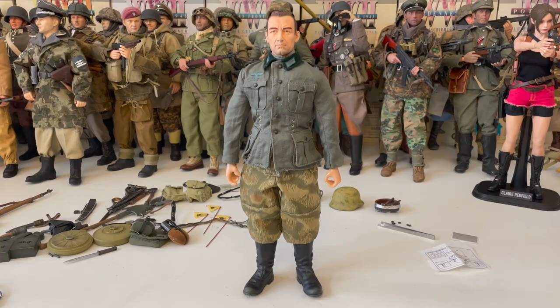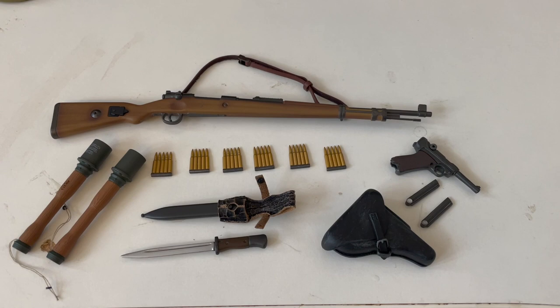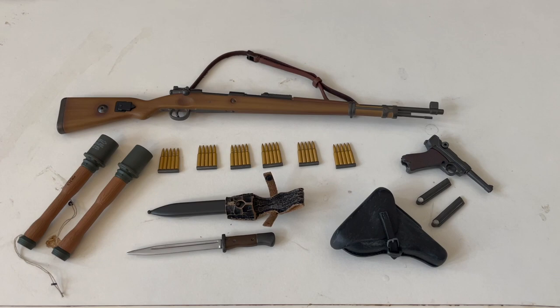Here's the figure with his winter pants on. Here are the weapons the figure comes with: he comes with a Kar 98 rifle with six extra clips, a Luger with two extra magazines and holster, two stick grenades, and a Kar 98 bayonet with sheath. Sadly, as you can see, the leather on the sheath has already deteriorated due to time.